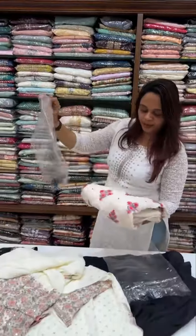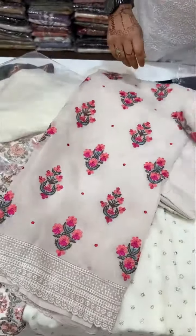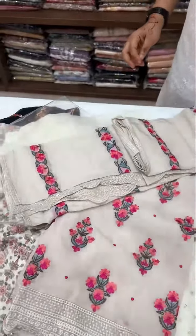Cash medium embroidery, beautiful all-over work — super very gorgeous, but a pure material.